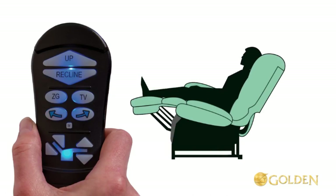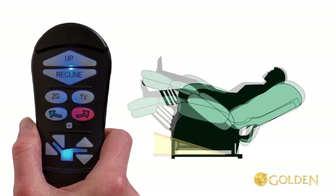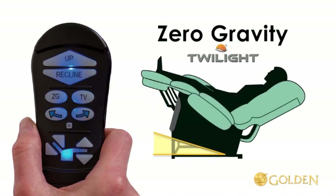Now press and hold the ZG button until the chair stops to bring it to the pre-programmed zero gravity position. Then activate the Twilight system: press and hold the arrow right button until the chair stops — this is zero gravity with Twilight.